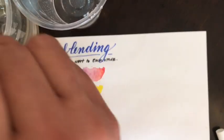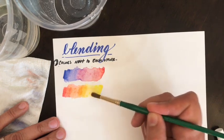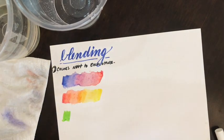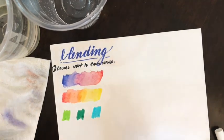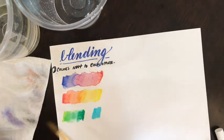Remember to always clean your brush before you dip it into your new clean water. You can see my dirty water on the top left and my clean water on the top right. Notice how well these blends are going — that is because these colors are next to each other on the color wheel.